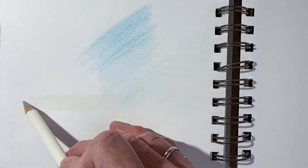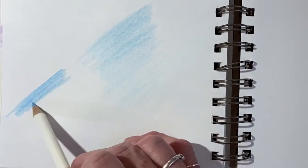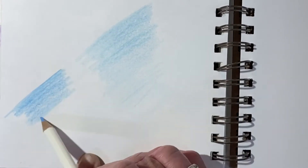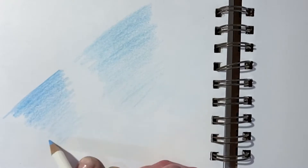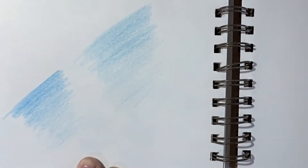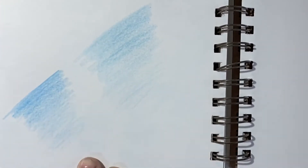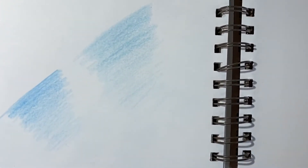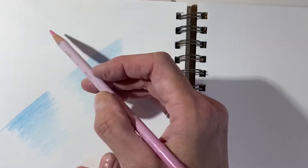Here's a darker one. The reason we do this gradient is to get an idea of the range. You may have to practice a little bit to learn how to release the pressure while you're using the pencil — pressing harder, then pressing lighter. It might take a little practice to get there, but it's well worth doing.